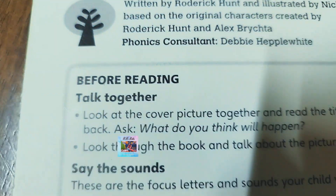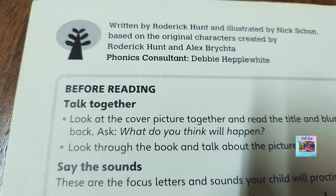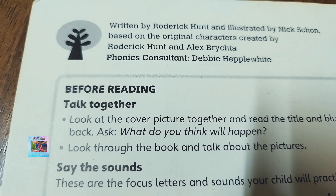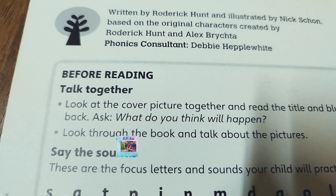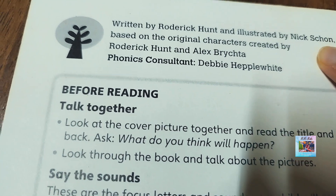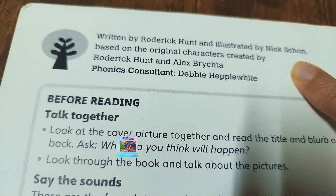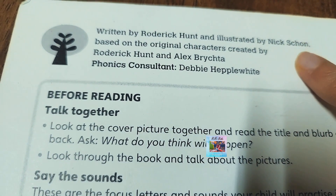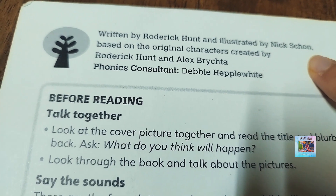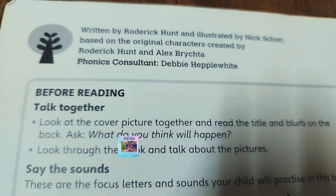Today we will learn about Pop. As I have said earlier, illustrated means the pictures. If you see, it is done by Nick Sikon. I think here the illustration is done by someone else as well.